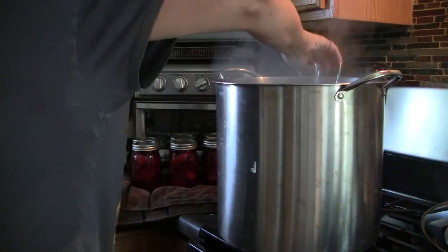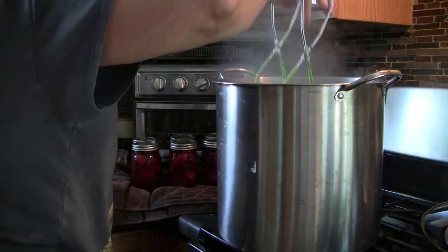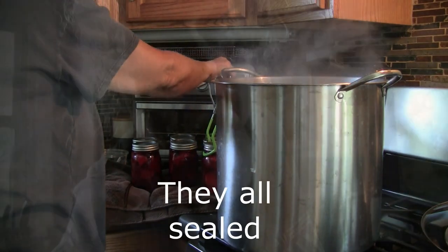Something everybody needs to know: lids don't seal until they start to cool down, so very rarely will a lid seal while still in the pot — they'll seal when they're out on the counter. The last two beets are coming out. The good news is I've heard seven snaps. The bad news is I haven't heard one of them snap. If you have a jar not seal, you can either put it in the refrigerator and that'll be your next meal — in the case of pickled beets they'll stay in the fridge a long time.